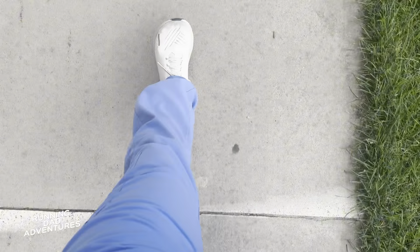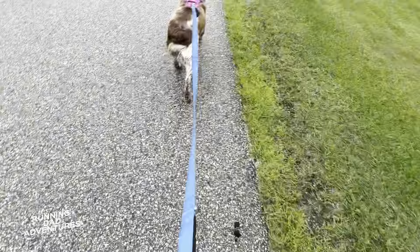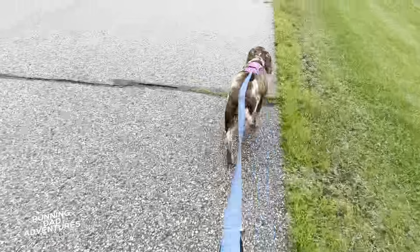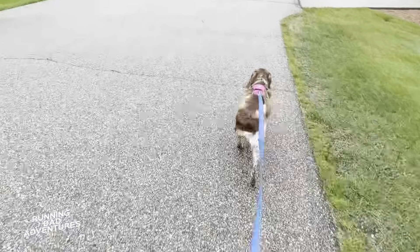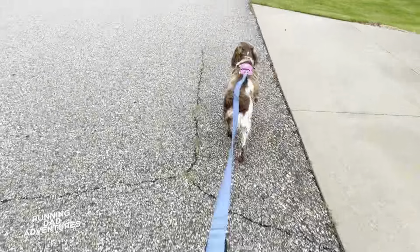The Ultra Forward Experience is getting some miles in. We've got the dog harness on and the Ultra Forward Experience on dad. Life's good, buddy — life is good. Two and a quarter miles in the books. I'll take it.